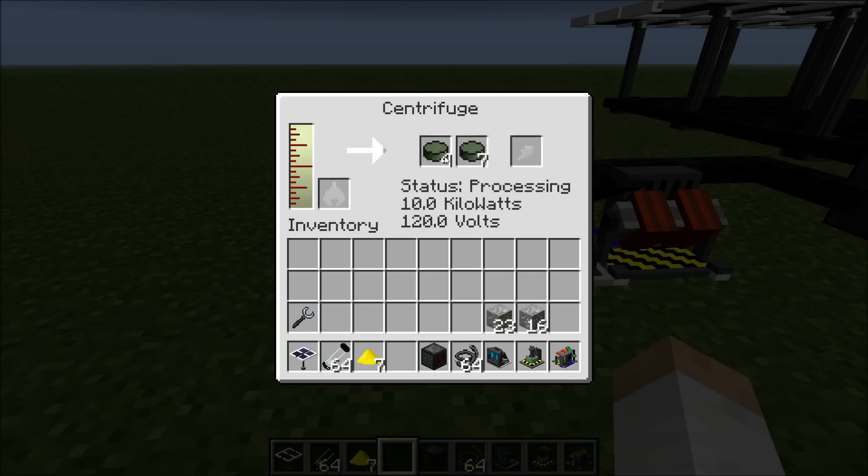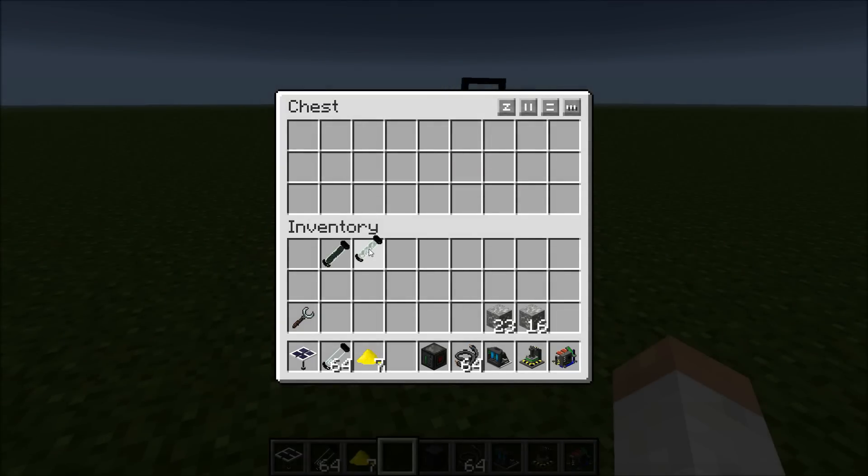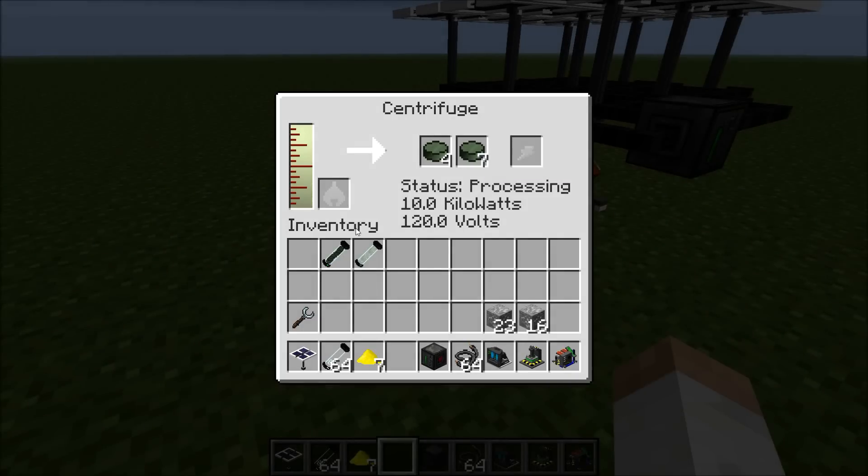Then you get these two different types of uranium. You get enriched uranium, which is used to create the fissile fuel rod. Then you get the breeder uranium, which is used to make the other device.